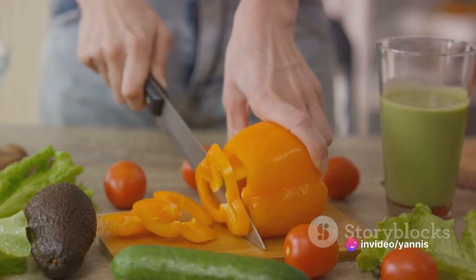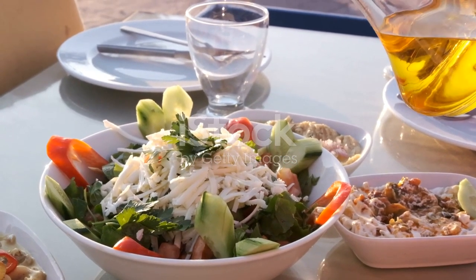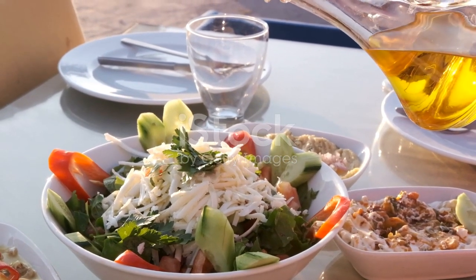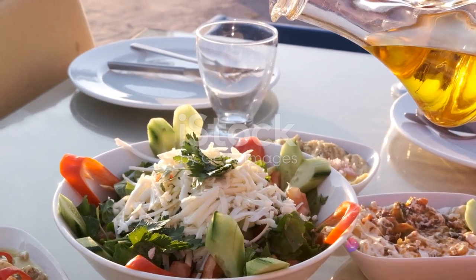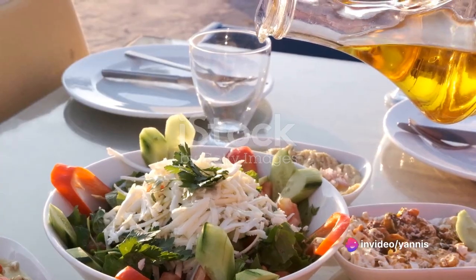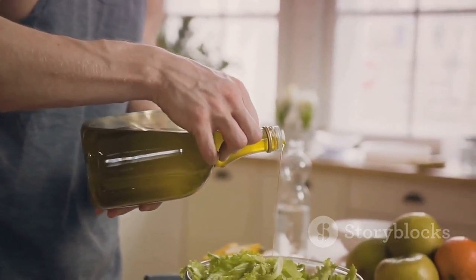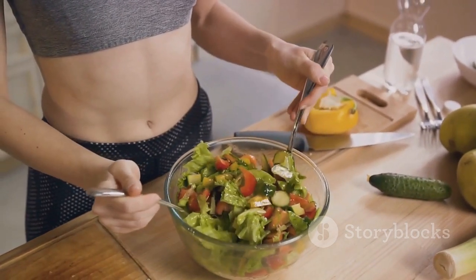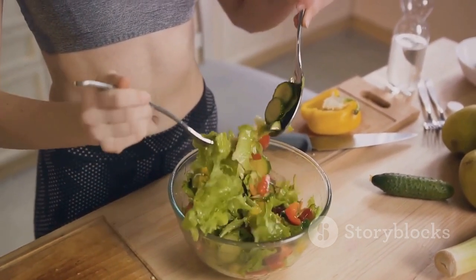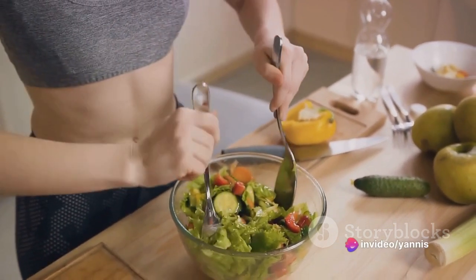Moving on, we have the dressing prepared with olive oil, lemon juice, garlic, and aromatic herbs. The olive oil contributes heart-friendly monounsaturated fats, while lemon juice infuses a hint of vitamin C. Garlic gives a punch to the dressing, famed for its immune-boosting qualities. The herbs don't just enhance the flavor but offer unique health benefits — for instance, parsley is vitamin A and C rich, and basil is renowned for its anti-inflammatory traits.